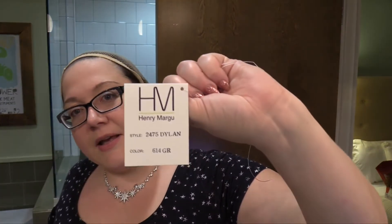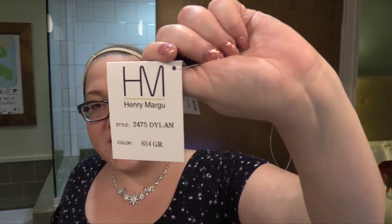So anyhow, this has been Dillon by Henry Margu in the color 614 GR. I'm Heather from Cysterwigs.com — that's C-Y-S-T-E-R-W-I-G-S dot com. Thank you so much for watching my wig reviews and hopefully you'll check out my store. Please subscribe to my YouTube channel if you haven't already, so you don't miss a single review coming up. And until next time, have a great night. Bye-bye.